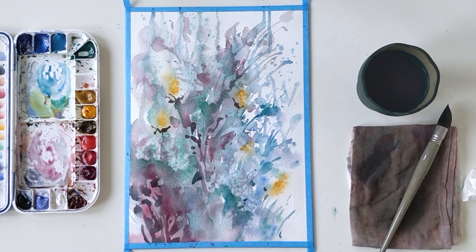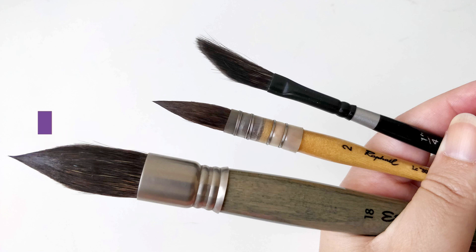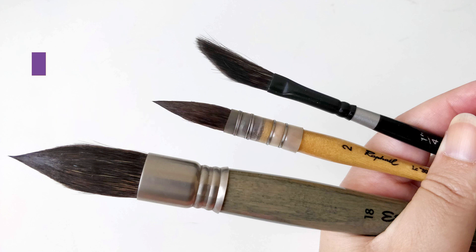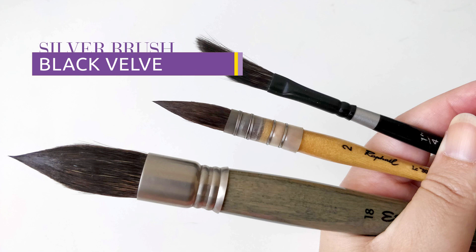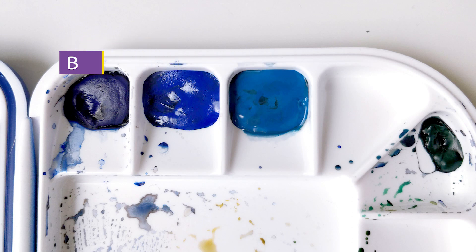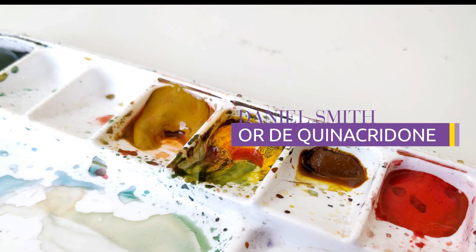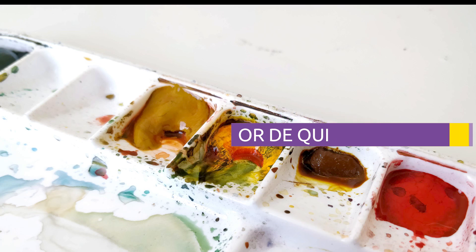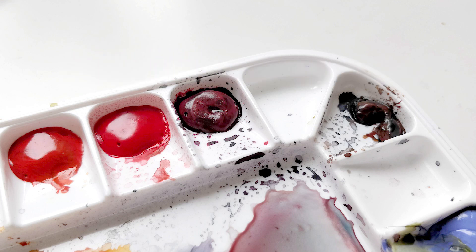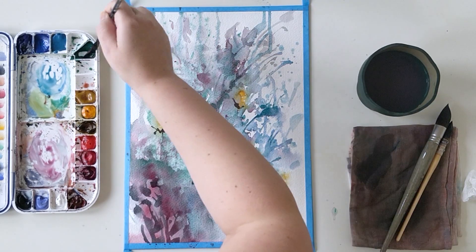Now let's talk about supplies. For brushes I've been using an Escoda Aquario number 18, a Raphael Petit Gris 803 number 2, and a Silver Brush Black Velvet quarter inch in a dagger shape. For colors I've used Cobalt Blue, Viridian, Quinacridone Gold, Permanent Alizarin Crimson, and Neutral Tint. My paper is from Canson Heritage in Rough.